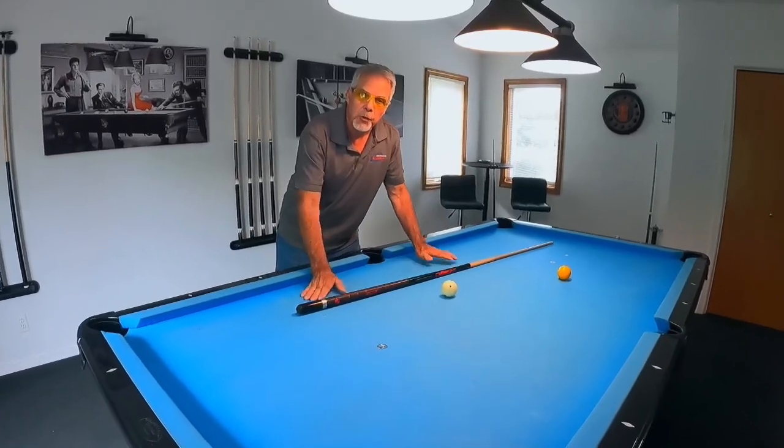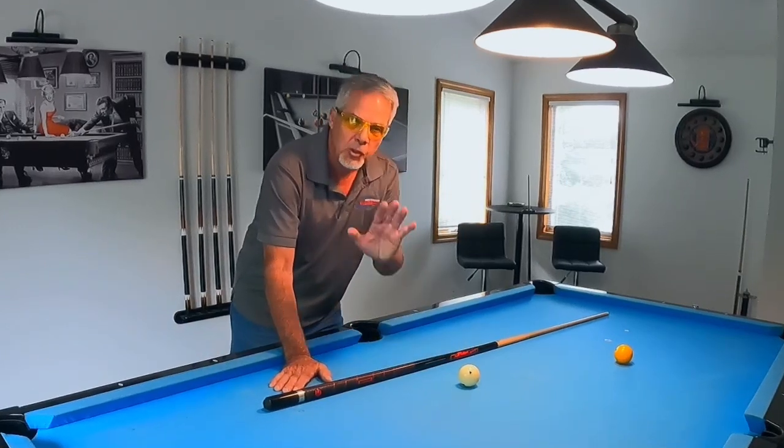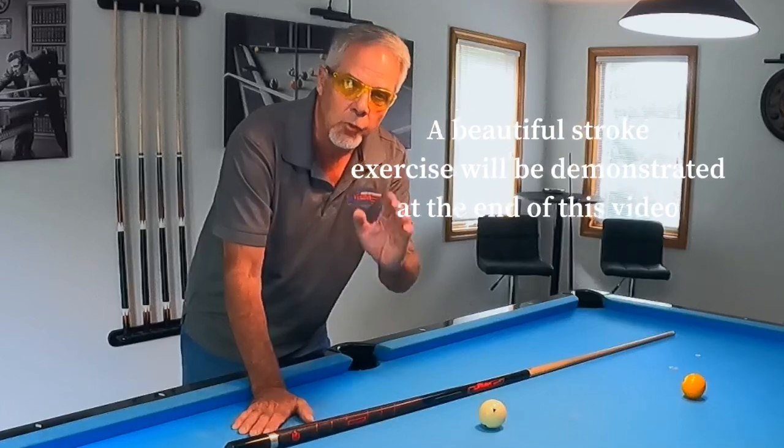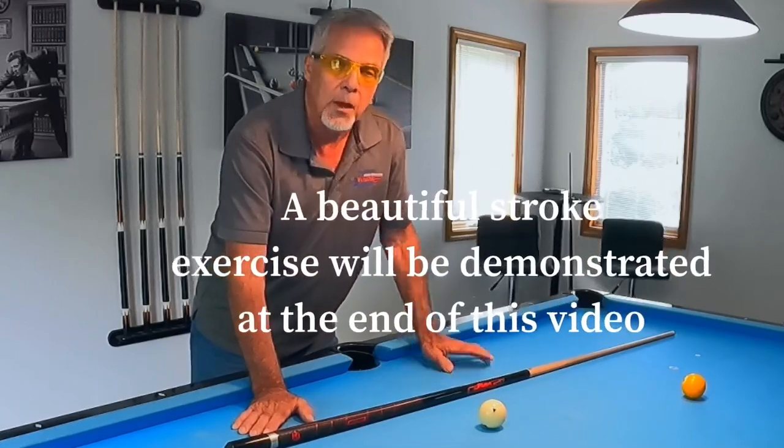I'm going to share the two things that have benefited me most in my game. When I started, I was probably a high 300s player, but within one year I took my game to over 500 — and that's in league play. The first thing you must learn and get down is your stroke. If you don't have a smooth, straight stroke, forget about practicing this game. You've got to get that down first.